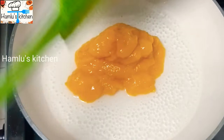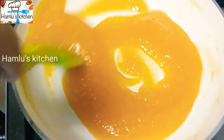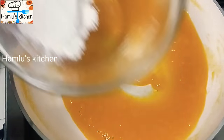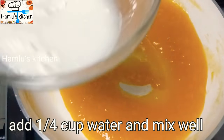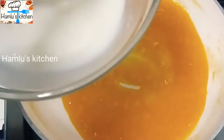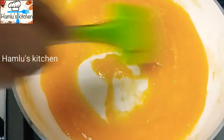Mix the cream cheese in the pan. Add 1 teaspoon of cornflour to the mango puree and mix it into the sauce.